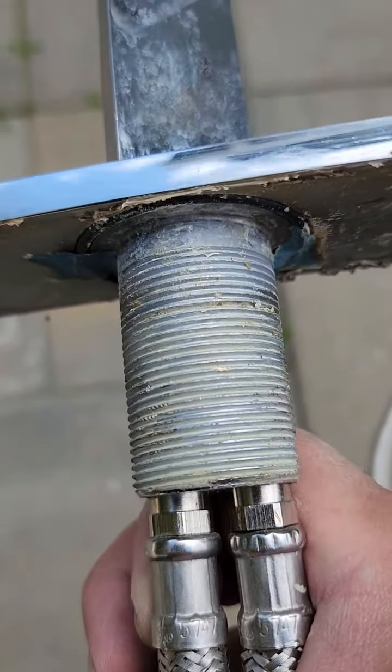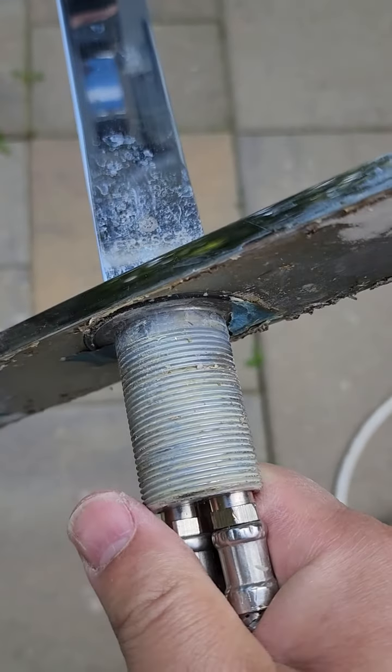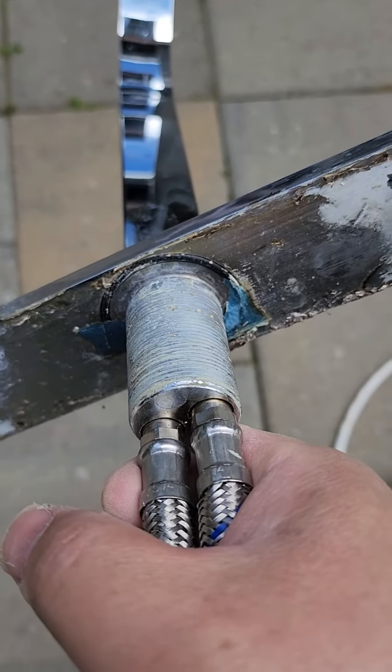Then this one again — unscrew it, it pops down, and you just pull the whole thing up. That's how you remove it. Fresca — what a terrible, terrible design.